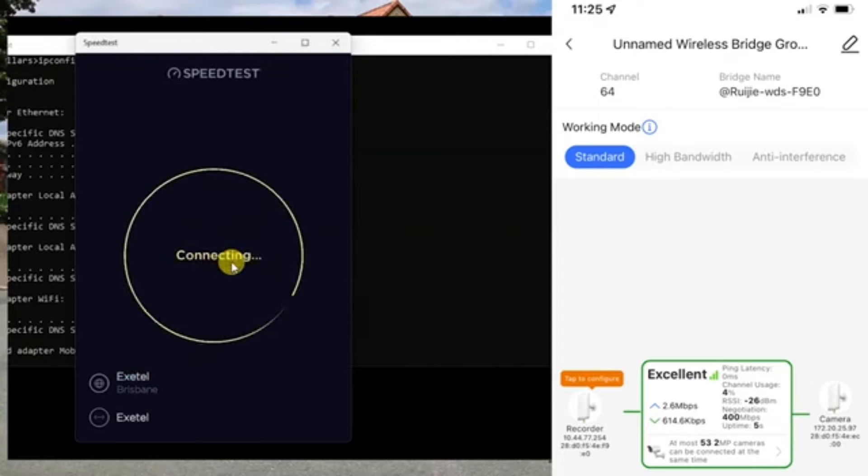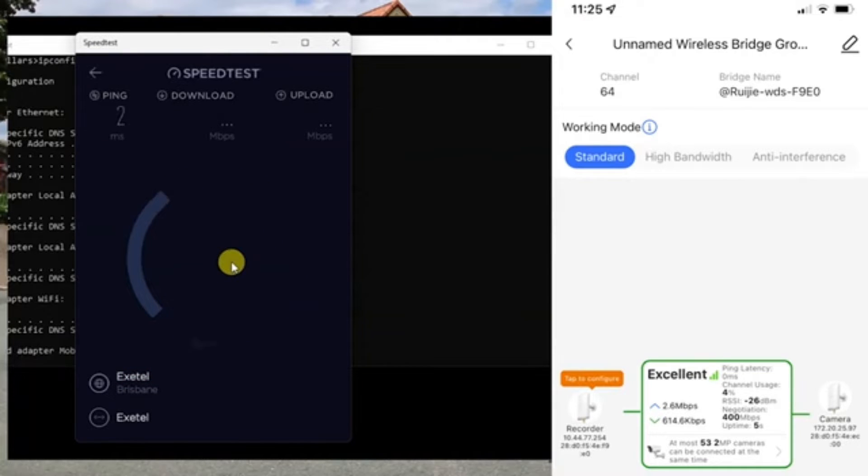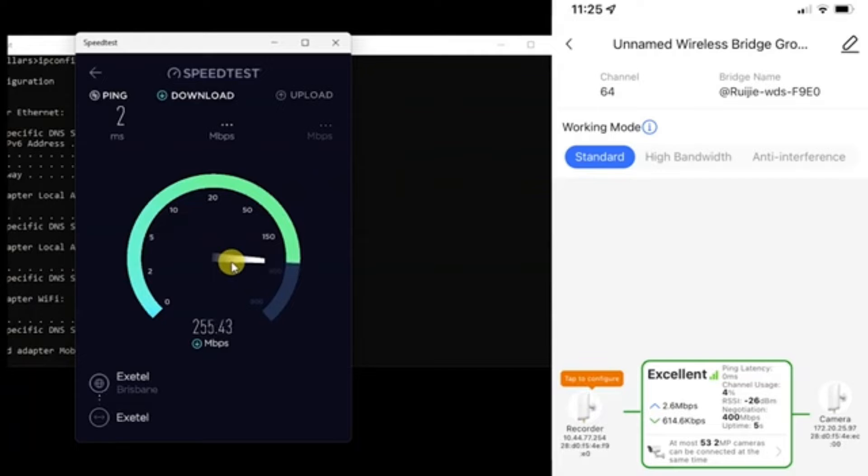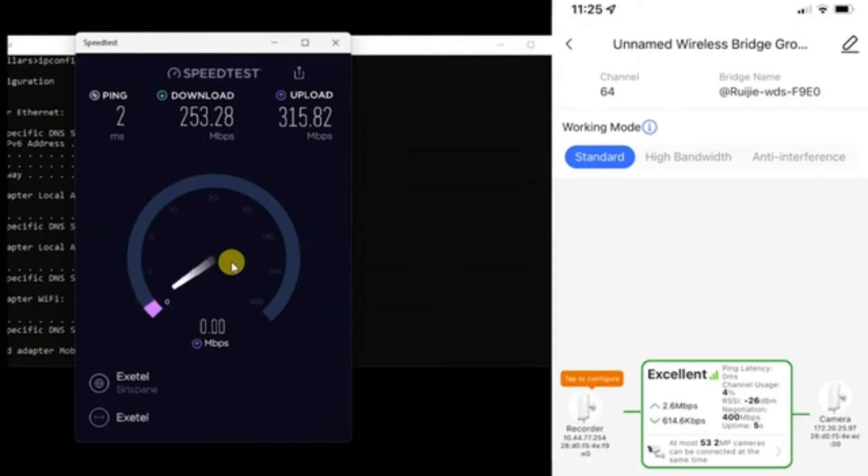We're going to do a speed test from this location to see what performance we get. We're seeing about 253 megabits per second on the download — that settles out solid. On the upload, as discussed, it's a bit higher; it's settling around 315 megabits per second.